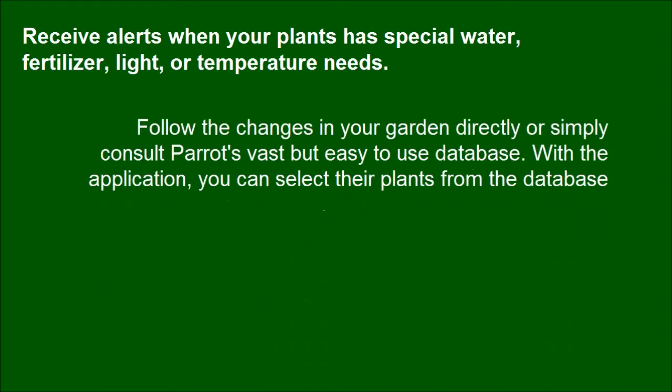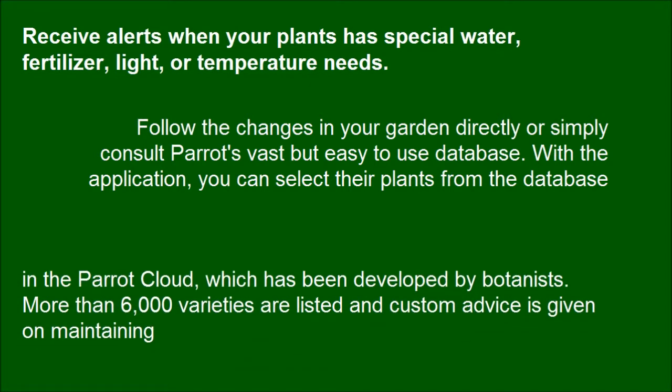Follow the changes in your garden directly or simply consult Parrot's fast but easy-to-use database. With the application, you can select your plants from the database. In the Parrot Cloud, which has been developed by botanists, more than 6,000 varieties are listed and custom advice is given on maintaining them.